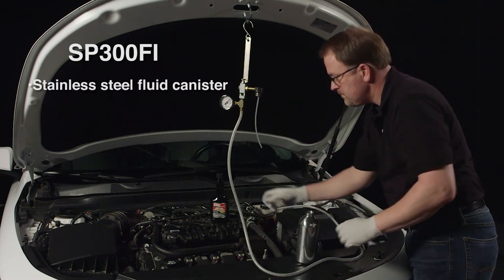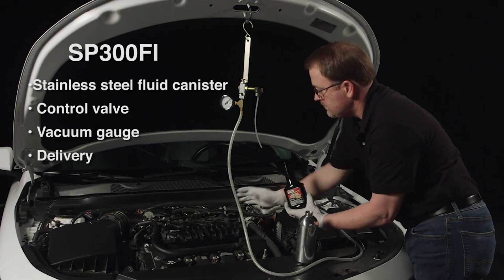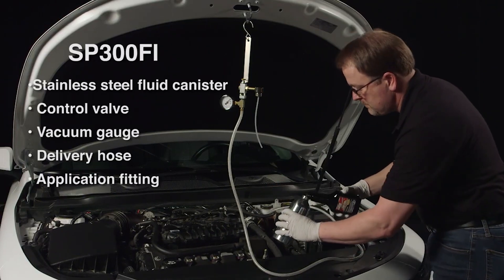This tool consists of a stainless steel fluid canister, a control valve, a vacuum gauge, a delivery hose, and an application fitting.